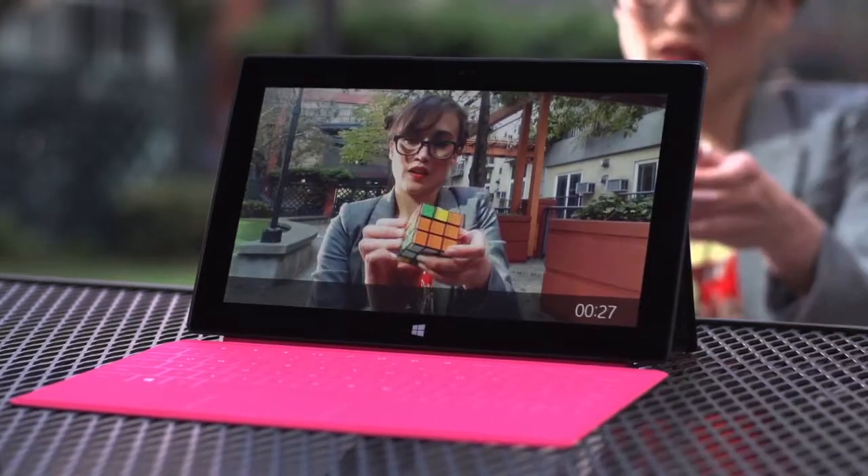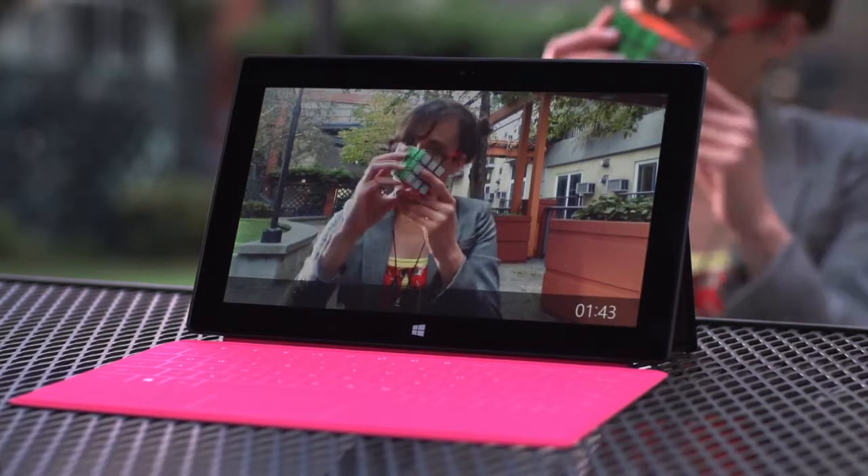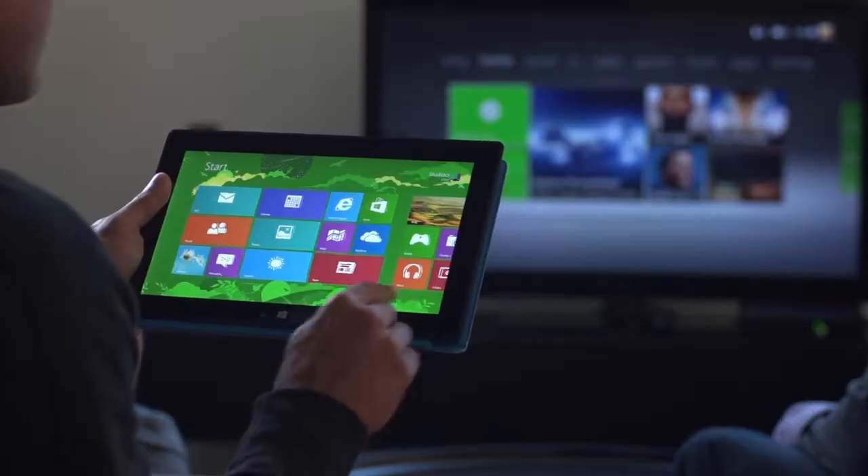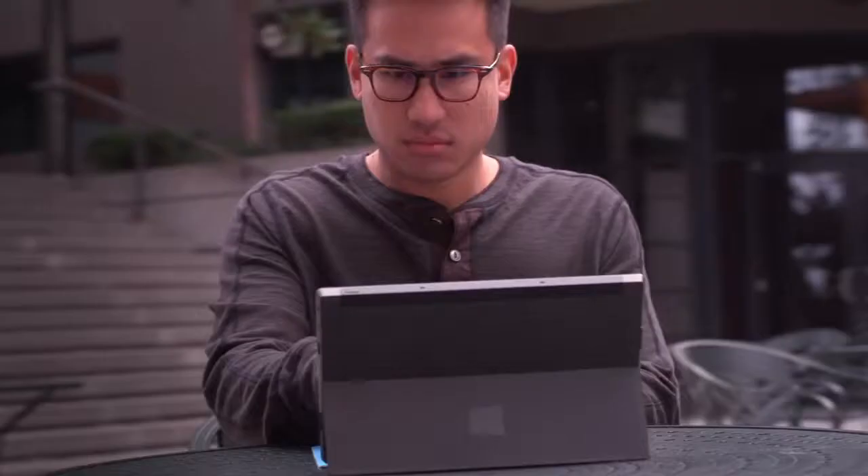The rear-facing HD camera is angled to easily record every important moment. From touch to type, office to living room, from your screen to the big screen — you can see more, share more, and do more with Surface.